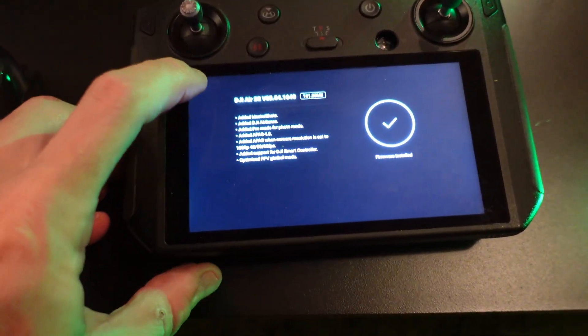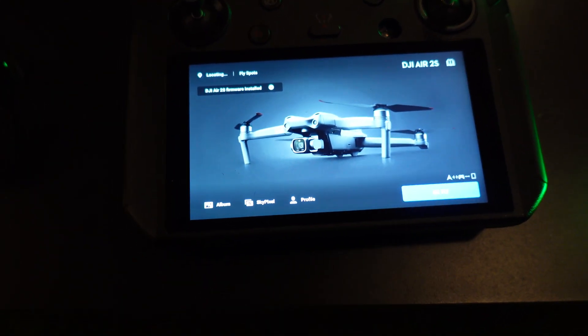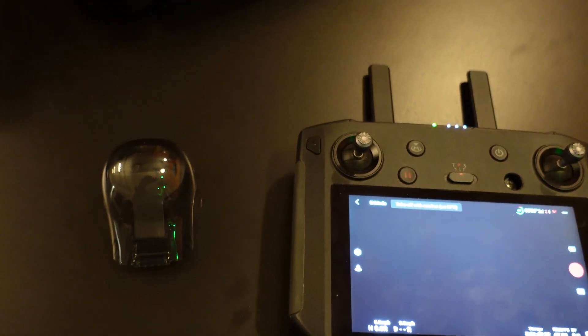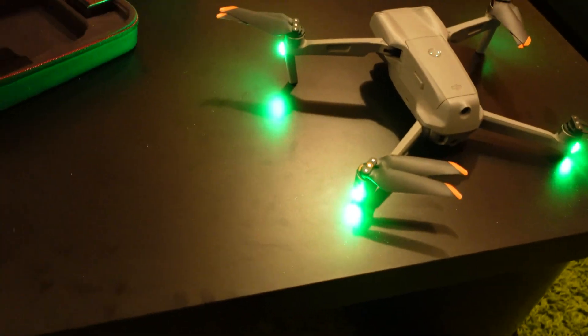I assume we can just close out of this and hit Go Fly. We are inside with an ND filter on, so I'm wondering if that's why it's... yeah, there we go. Now we're seeing stuff. Let's see — turn the camera down, turn the camera up. Looks like it's ready to go.